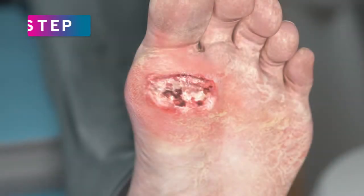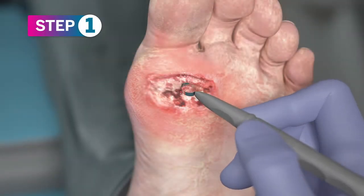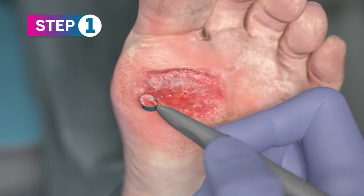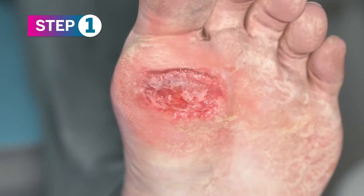It's important to sharply debride the wound, ensuring it is free of debris and necrotic tissue. Make sure the outer rim is flat. Apply PurePly AM immediately.